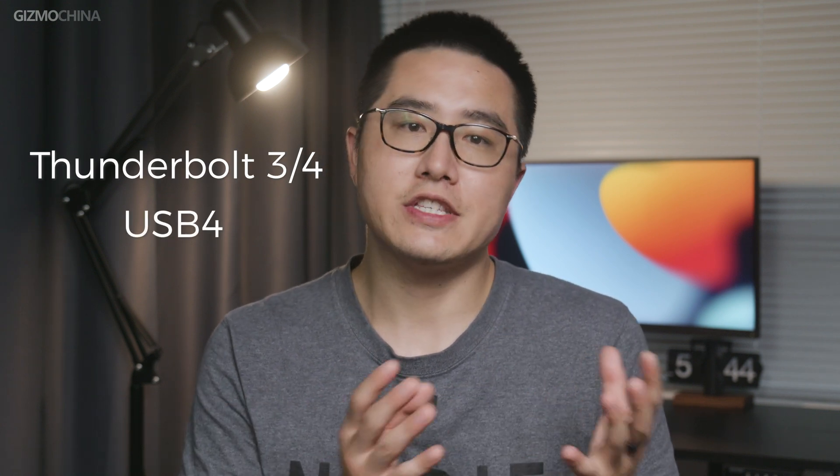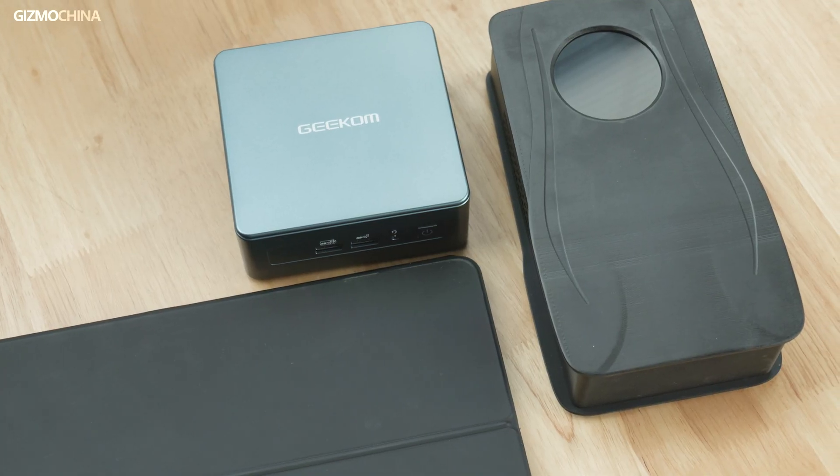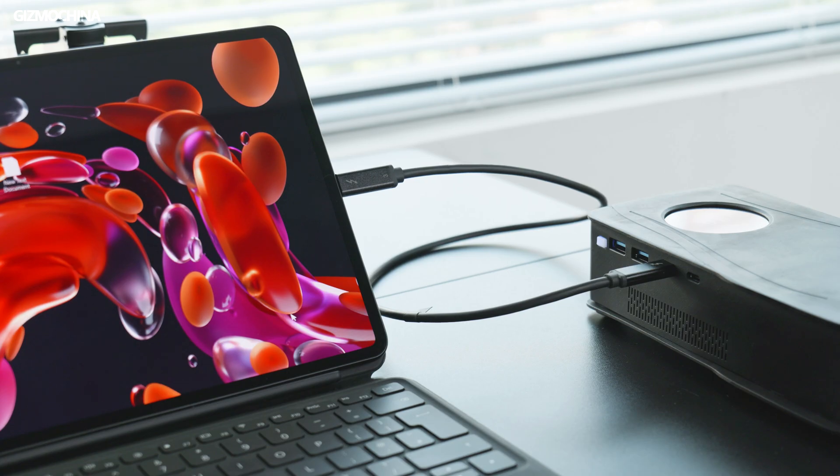Thunderbolt ports used to be only seen on expensive laptops, but now, thanks to USB 4, we can already see the future of newer laptops and mini PCs getting modularized with such a compact but powerful graphics card.